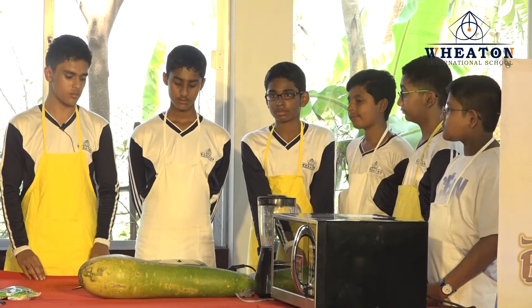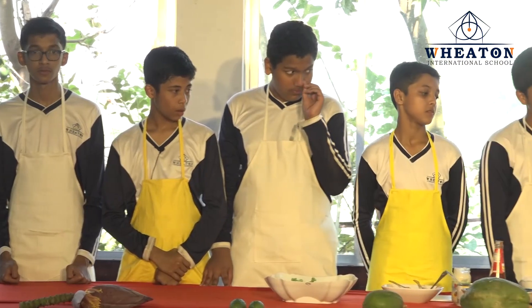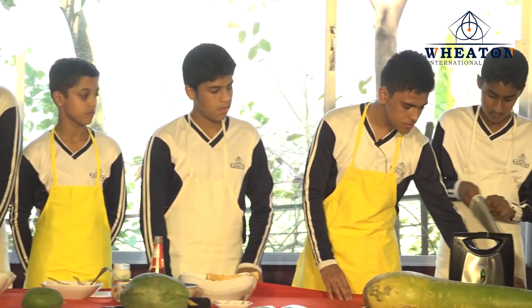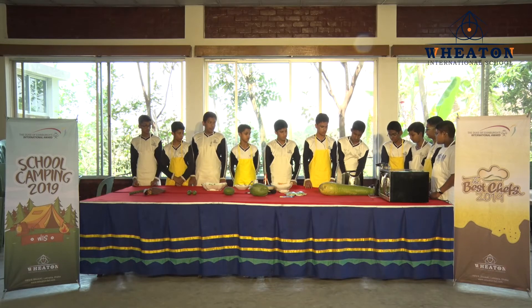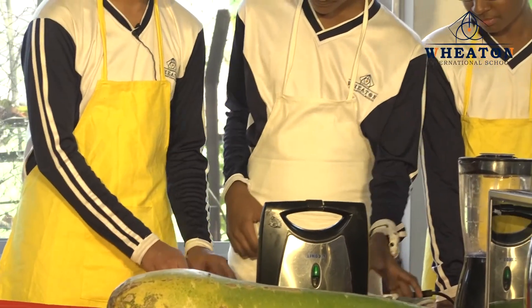We are going to wait one minute before it's done. We think our breads are baked now, and we are going to take them out. Now we are going to slice it to share equally among us.